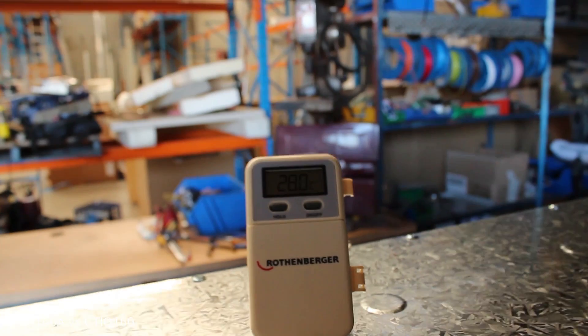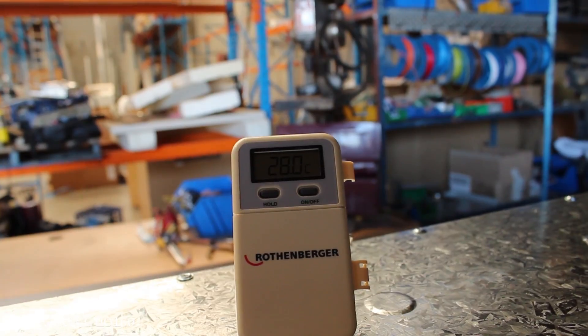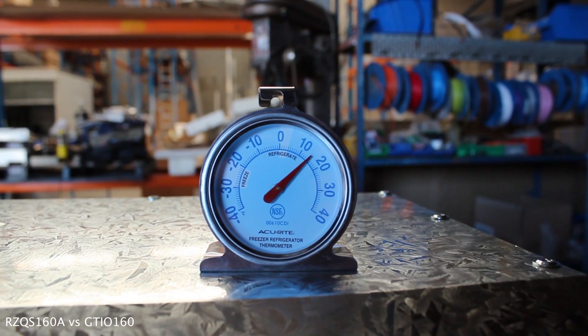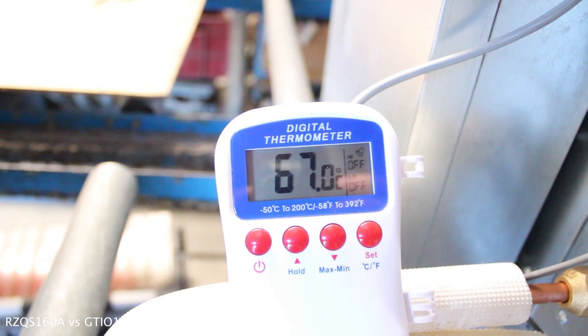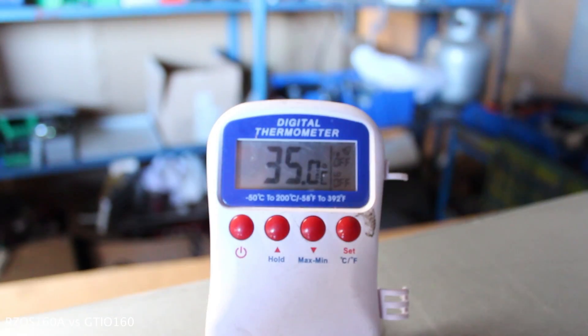What you're looking at here is the Dakin discharge pipe temperature of 38 degrees, and the Dakin's air-off temperature is 28 degrees. The ambient temperature in the room is about 15 degrees. The Pioneer Inverter's pipe temperature is 67 degrees, and its supply air temperature is 35 degrees.